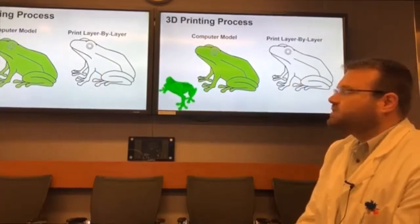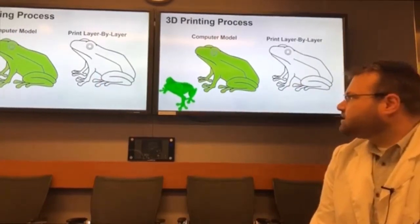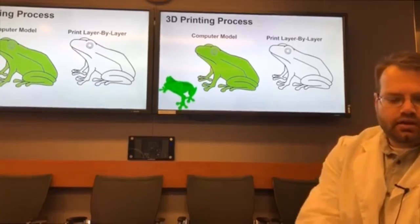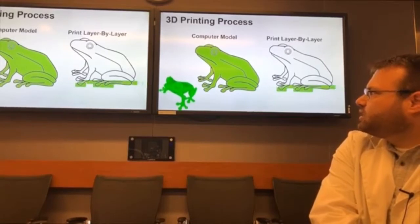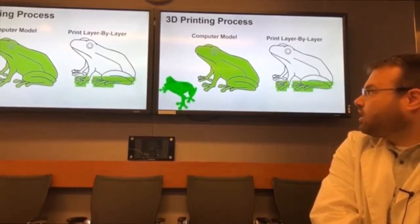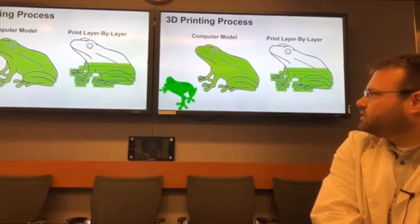Here's an example: we take a computer model and using software we slice the model into different layers, and each layer is then printed one at a time. Here we're printing a frog layer by layer, and each layer is built on top of the previous layer.